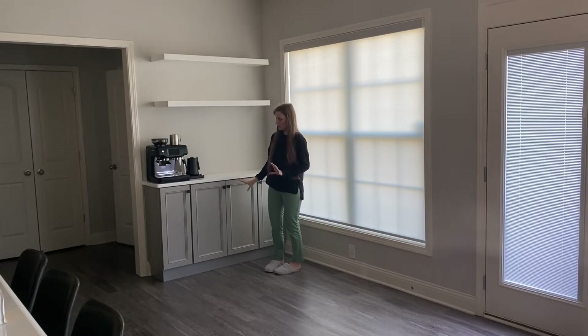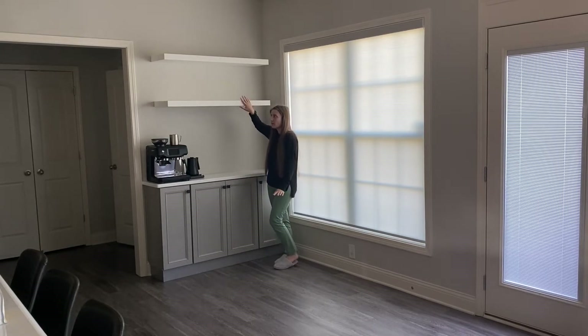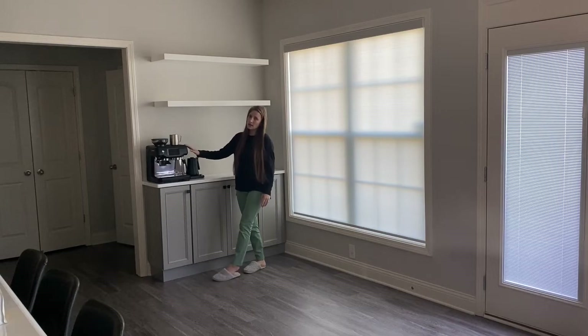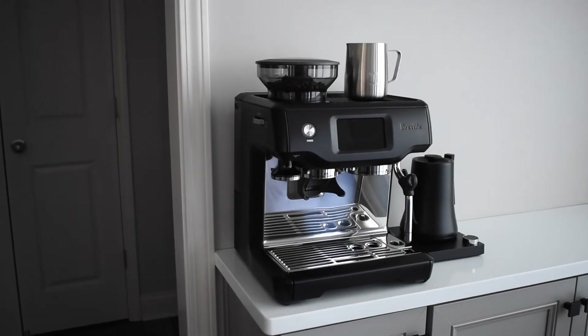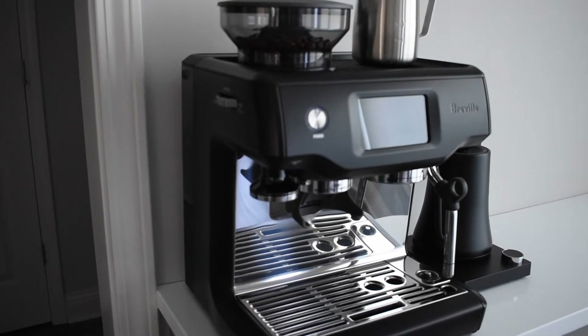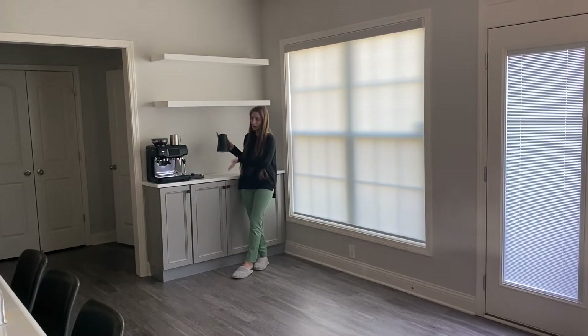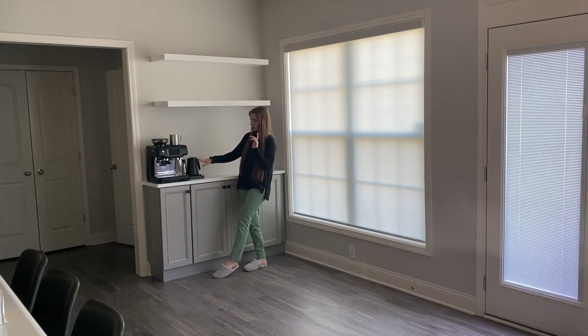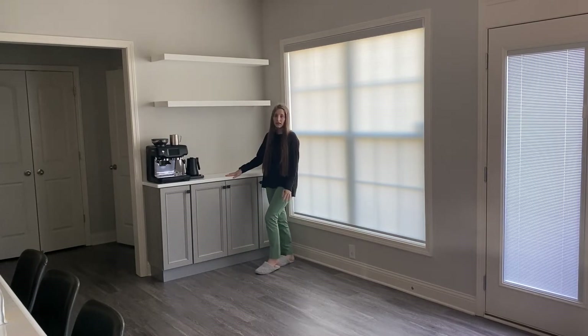I'm going to start from the top and go towards the bottom first. I have these floating shelves — two white floating shelves I got online; I'll link the company in the description. Next up is my coffee machine, the Rebel three-step touch panel. Right next to it I have a teapot that I got on Amazon. It's matte black to match the coffee machine — it just has a blue button that you press.